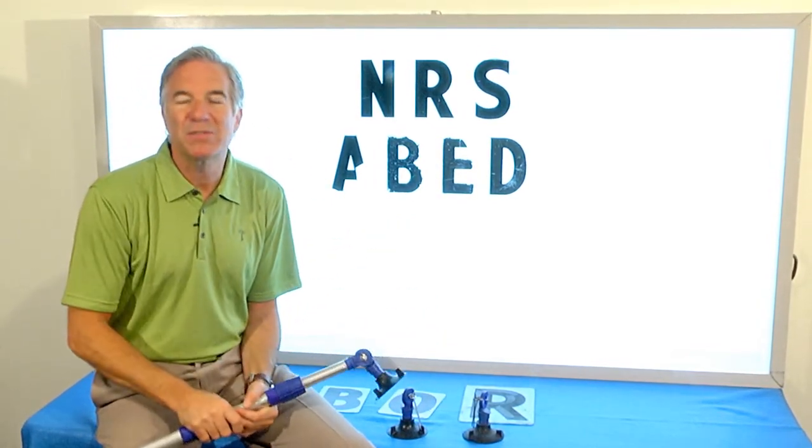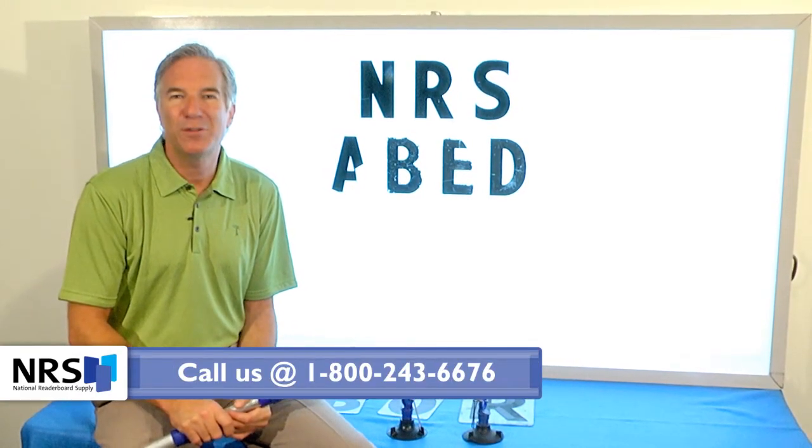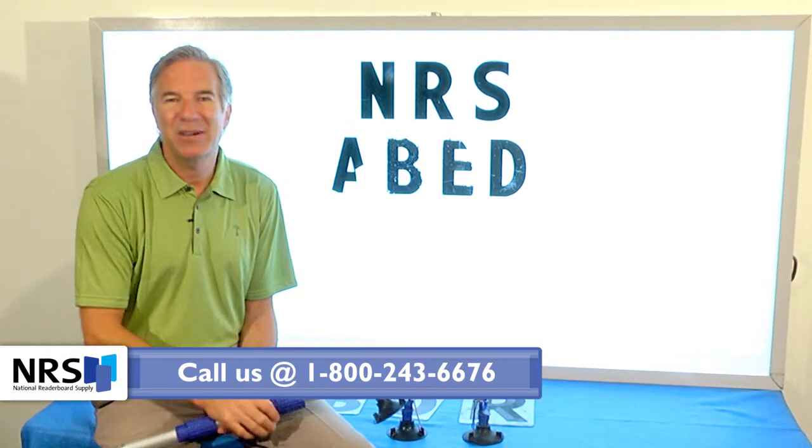If we can be of assistance, give us a call. Our number is 1-800-243-6676. That's 1-800-243-6676. Let us know how we can help you.